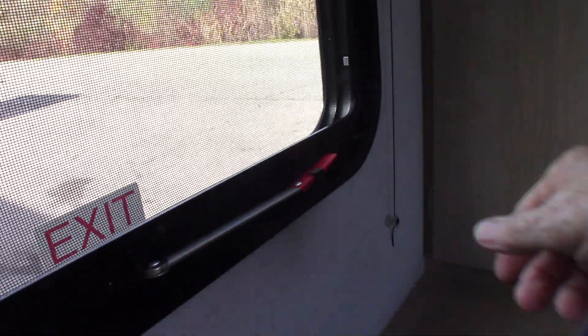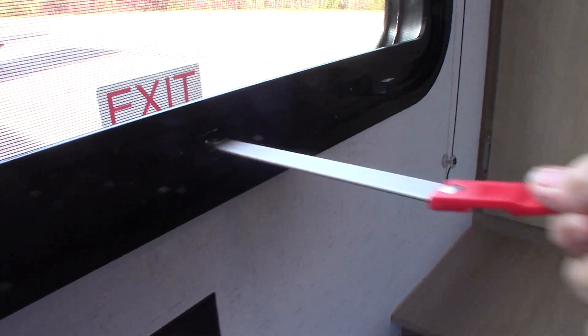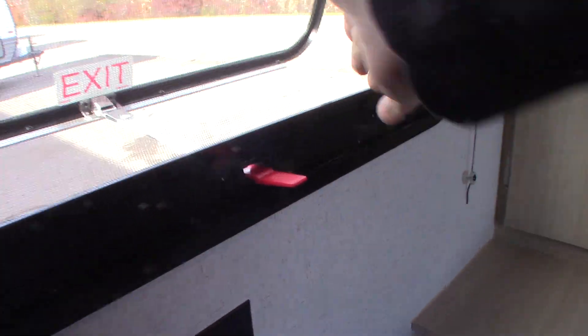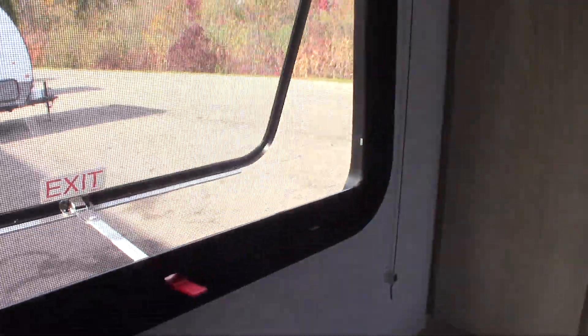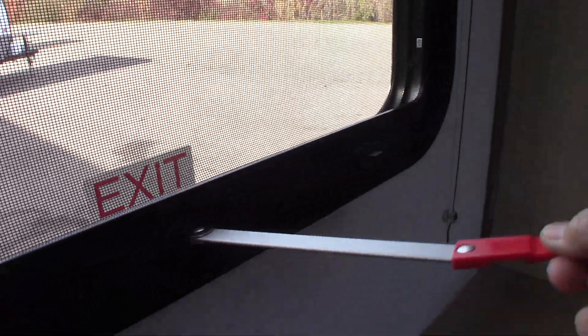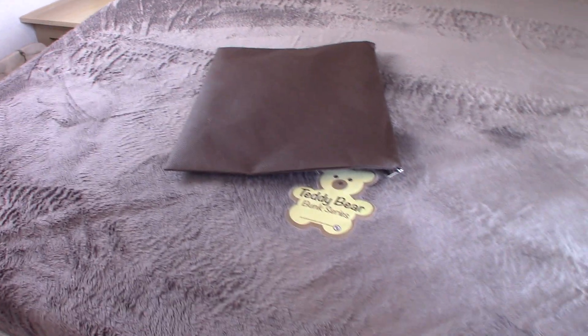Your TV hooks up here, and you get a bracket that attaches to the back of the TV. This is the emergency window — you push it all the way through, grab the red tab, pull the screen out, and you can exit in an emergency. This is your table for dining. You have storage underneath the bed — it just pulls up.